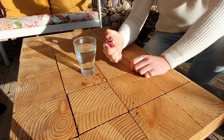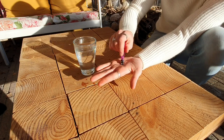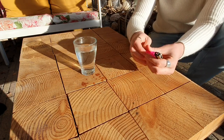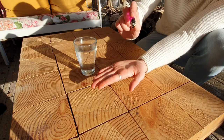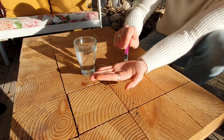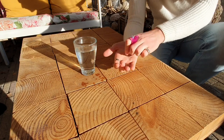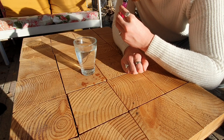Alright, let's solve this. Make sure to get most of the water out first. And then gently blow into the lighter.